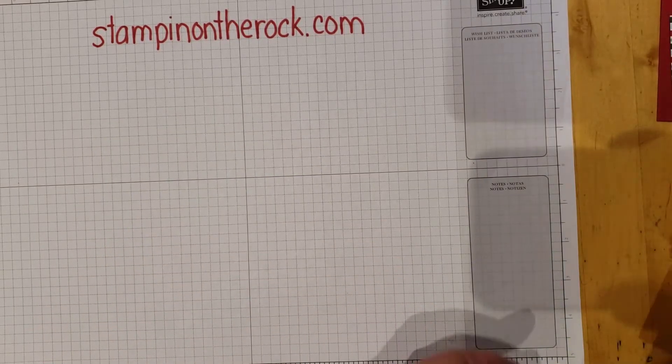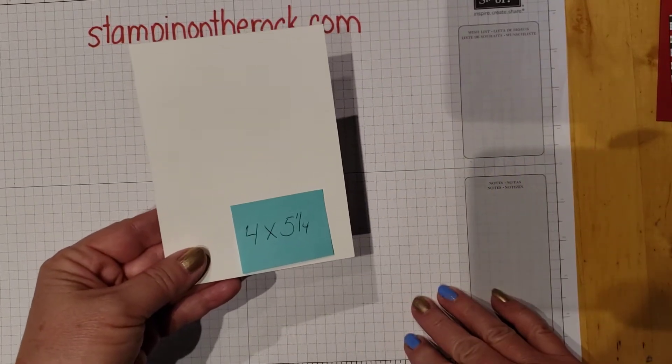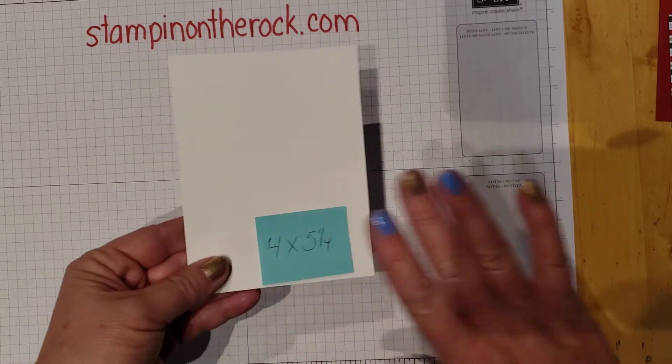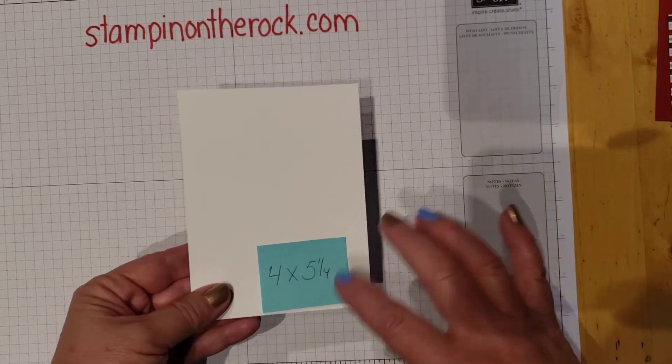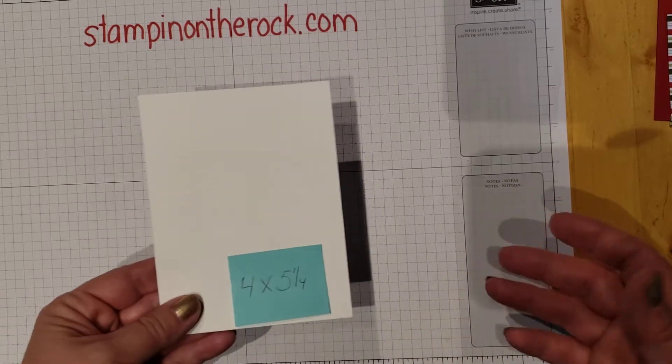And then this is your background mat — it's not a square, but 4 by 5¼. So the biggest thing is getting all your measurements, but they're all squares. Just go to your trimmer, cut up some squares, and then we'll get going.